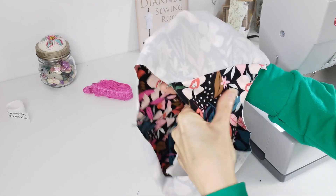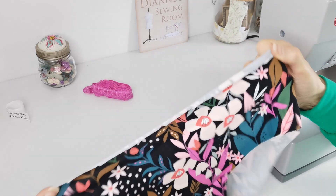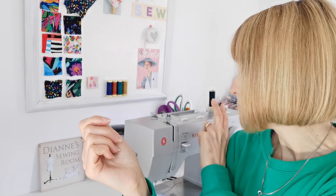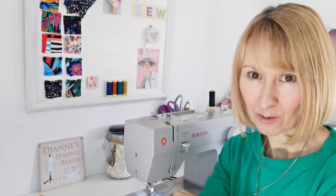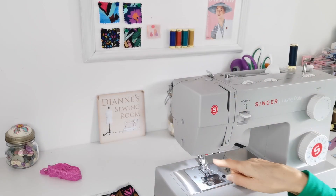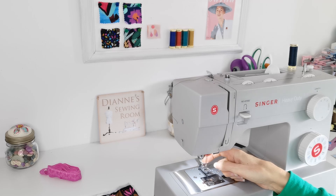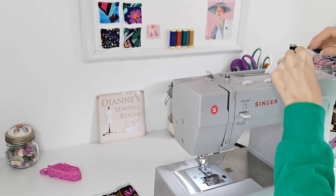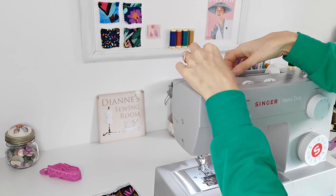On the inside they will look like this — as you can see they're already taking shape. Now change to your twin needle. First of all, you need to wind some matching thread onto an extra bobbin, because you need two threads on the top for the twin needle — the one you've already got threaded plus an extra one. I've got my twin needle in — it's a twin stretch needle. Make sure it's a twin stretch needle so it's still suitable for your stretch fabric. Thread up in the same way as you do normally — it's just that you're putting two threads on the top.